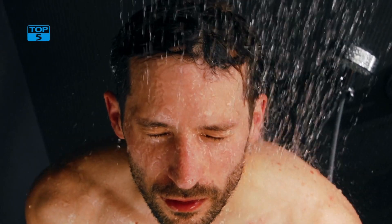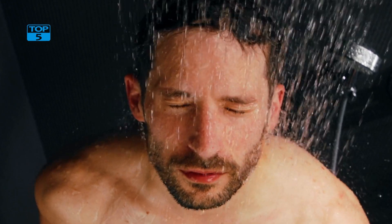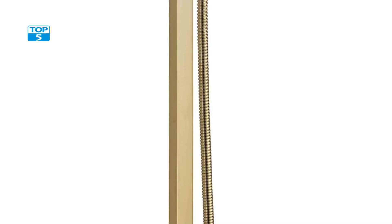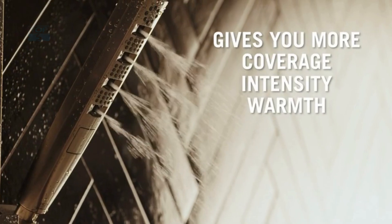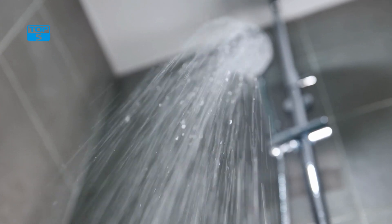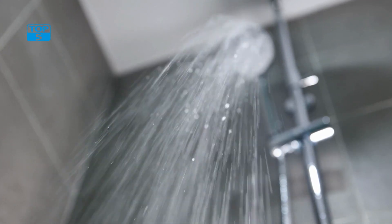The slide bar hand shower design allows you to adjust the height and angle of the shower head to suit your preferences, making it perfect for users of all heights. The handheld shower head is also detachable, allowing you to use it for targeted cleaning or to wash your hair without getting your entire body wet.